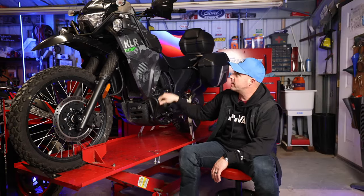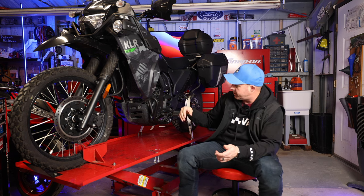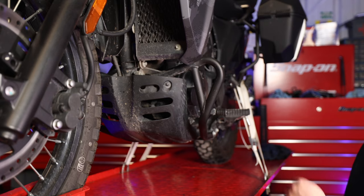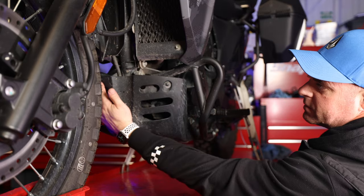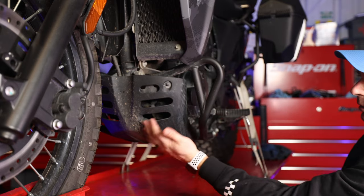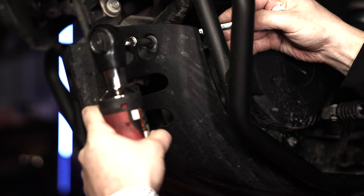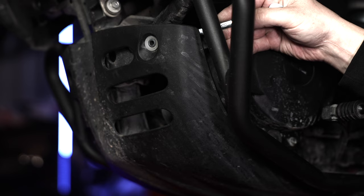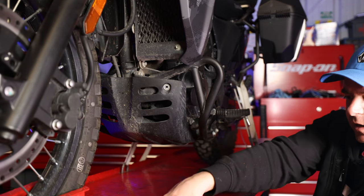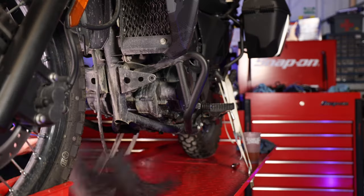The best part about these T-Rex guards is that they work with the adventure model's lower bars and upper bars that come stock with the bike. They install completely on their own without having to remove or replace anything else, so the money spent goes further. First thing I'm going to do is remove the skid plate - there are four 8-millimeter bolts holding it on and a 10-millimeter nut on the back side. Make sure to save the little washer that comes with it.